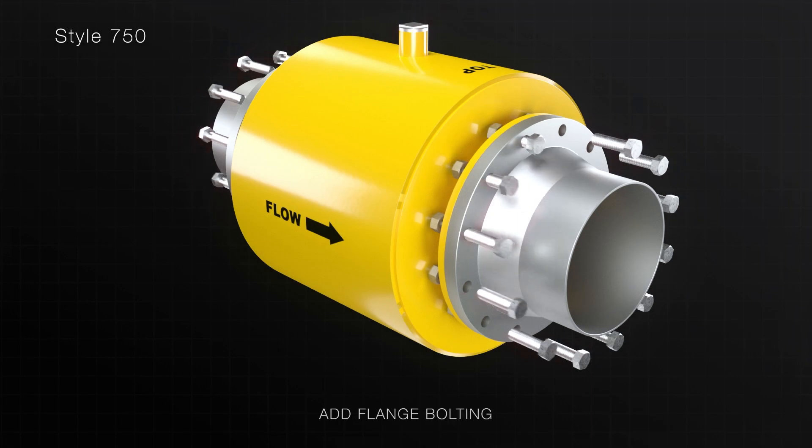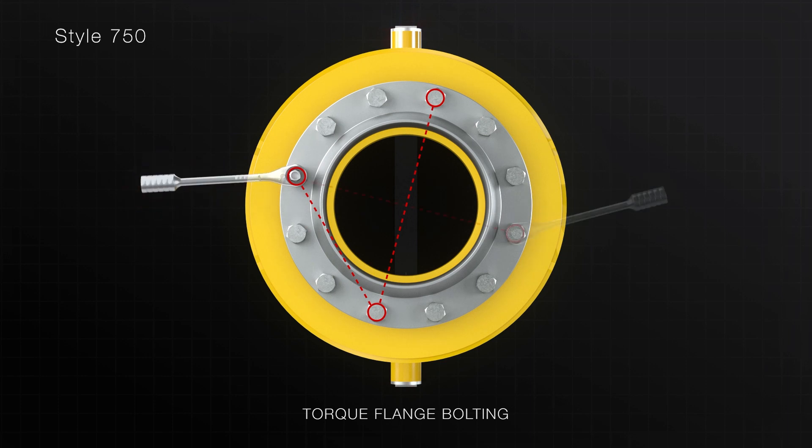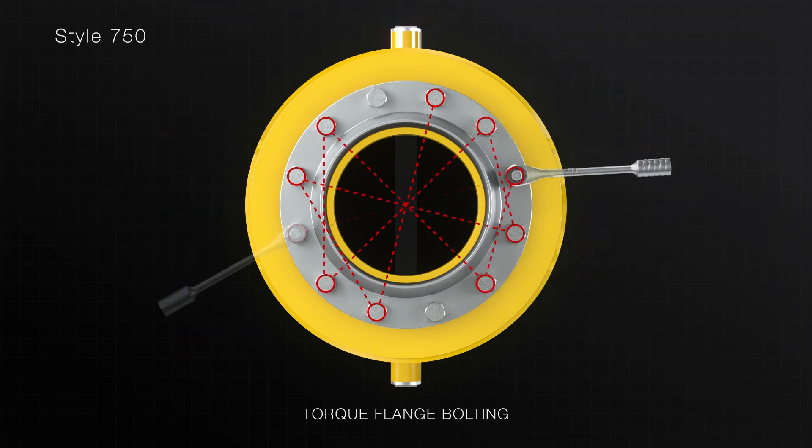Insert the flange bolting and tighten to a snug tight fit. Now gradually torque each bolt in a star pattern within the product's specified range.